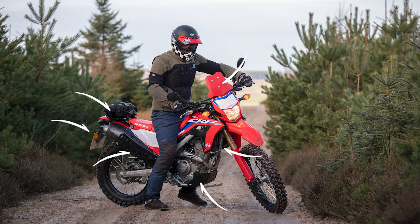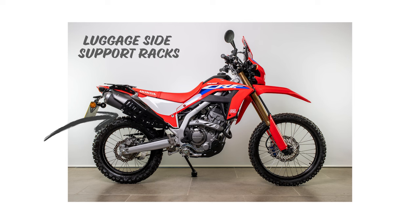Hello, stick around if you want to find out how to install the Adventure Specs CRF 300L hard parts. The CRF 300L — what a great little bike. We've had one for a little while now, and I'm going to talk you through how to install some of our hard parts. Okay, let's get going.